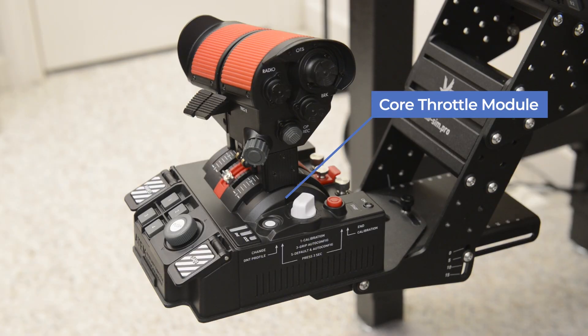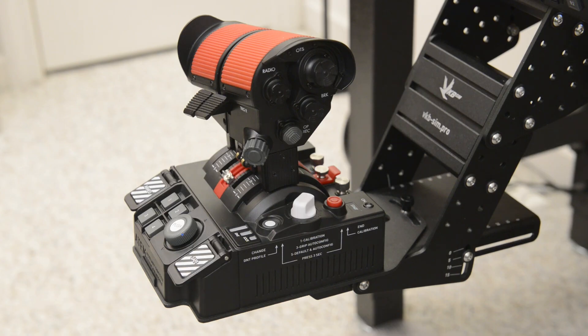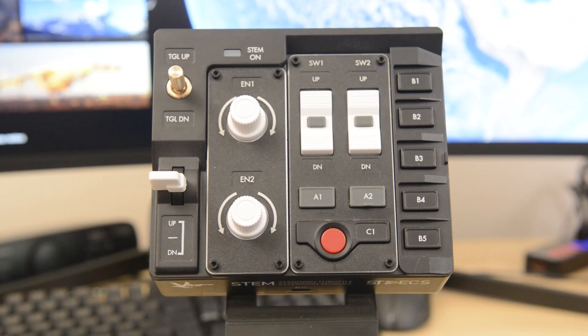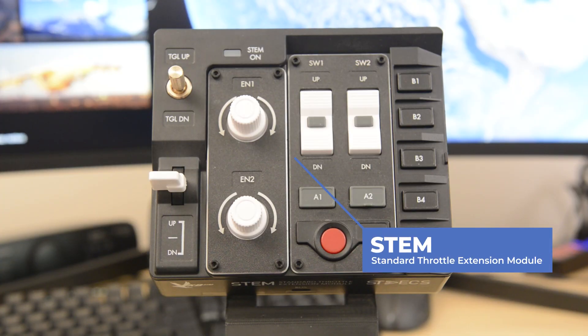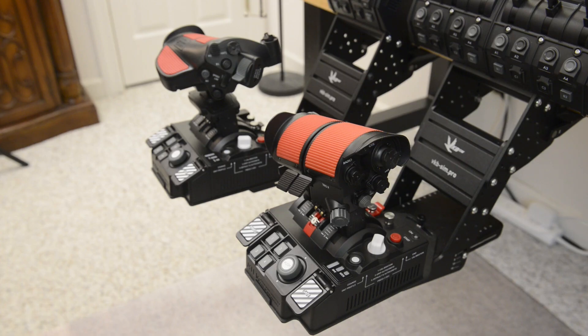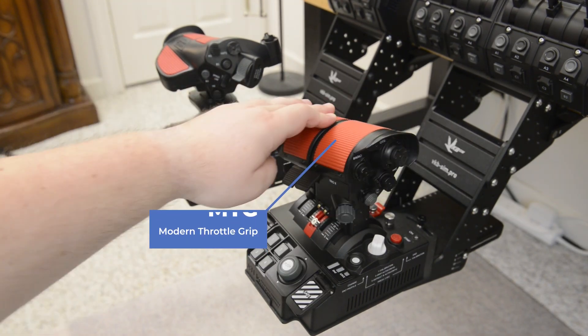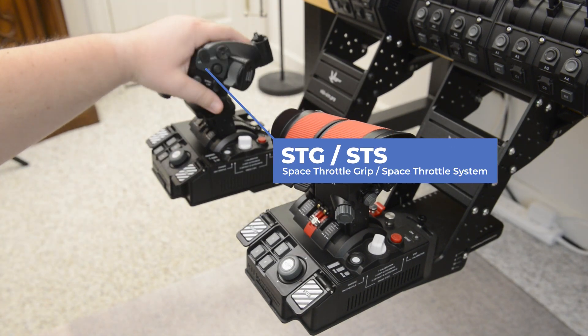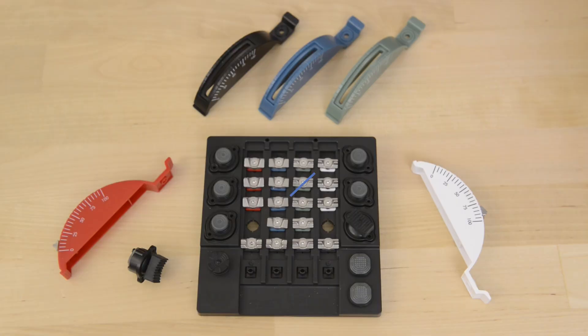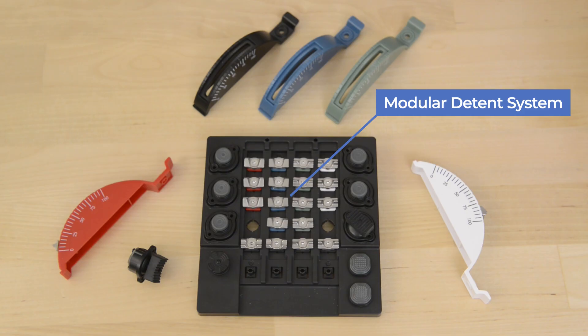The five main components are: 1. The Core Throttle Module. 2. ATEM, or Auxiliary Throttle Extension Module. 3. STEM, or Standard Throttle Extension Module. 4. The Grip itself — at this point we have the Modern Throttle Grip (MTG) and the Space Throttle Grip (STG), also referred to as the Space Throttle System or STS. And finally, 5. The Modular Detent System.